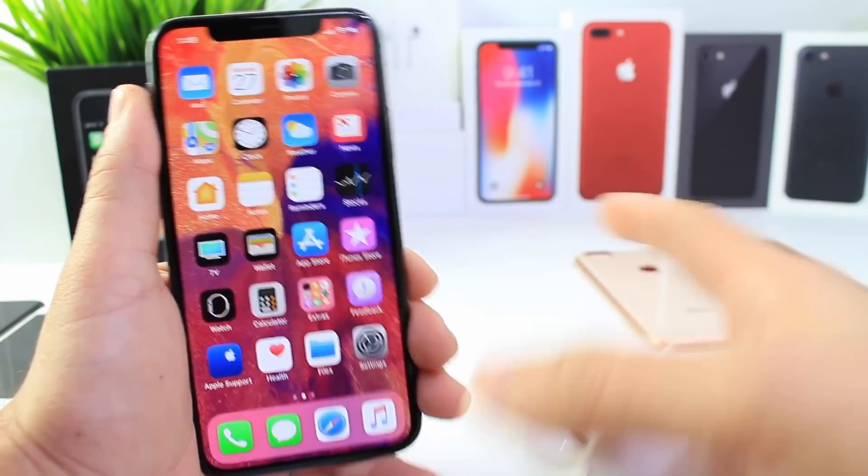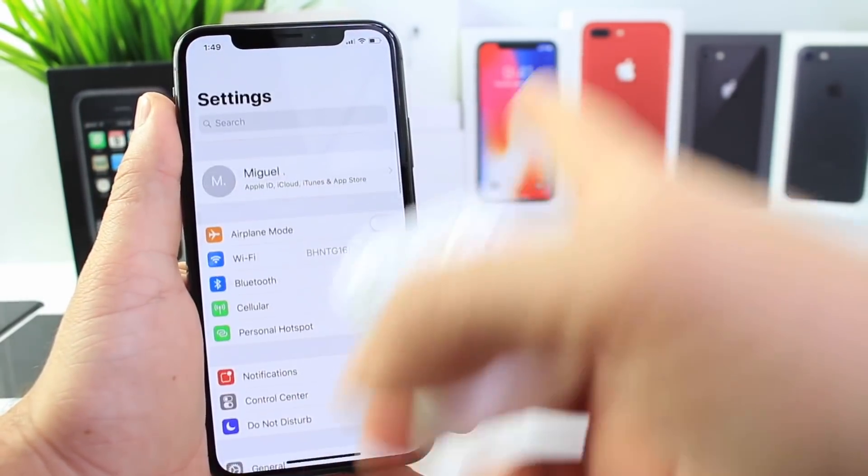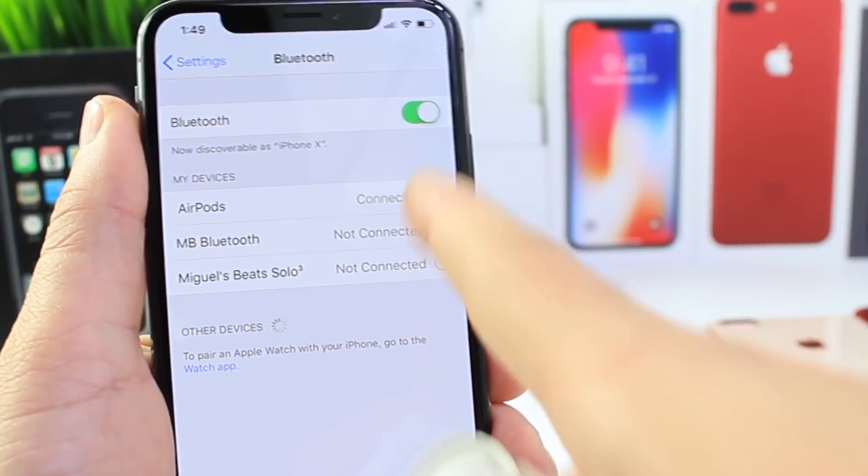Make sure your AirPods are connected to your iPhone and once they are, head on over to Bluetooth. Once they pair up, head to Bluetooth and tap on the 'i' next to AirPods.